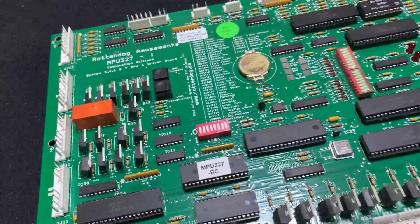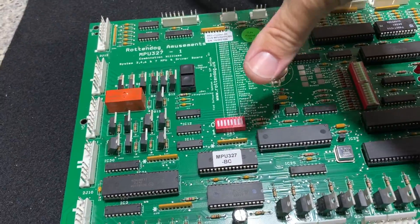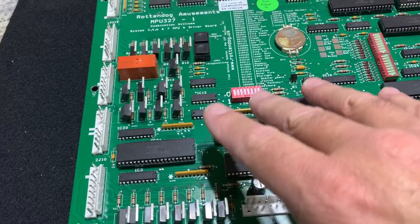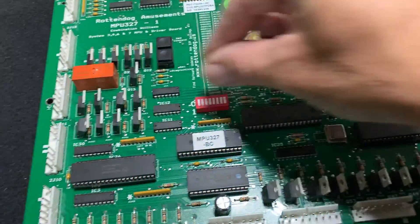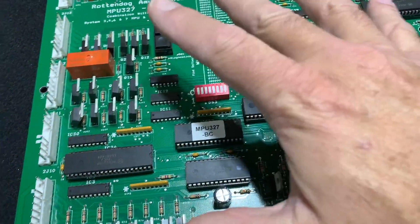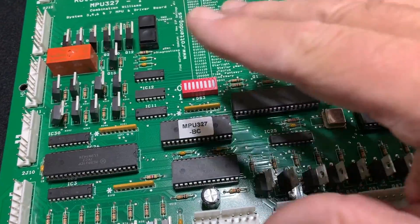Let me flip the board around — it's heavy. Here's the Rotten Dog 327 all-in-one board. It takes the place of the original CPU board at the top and the driver board at the bottom, which join in the middle with the 40-pin connector on the original setup. That's why in my opinion this board is superior.